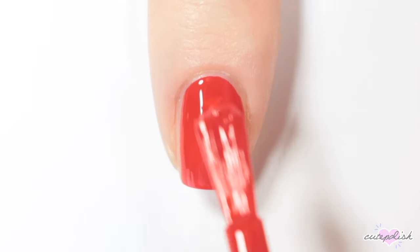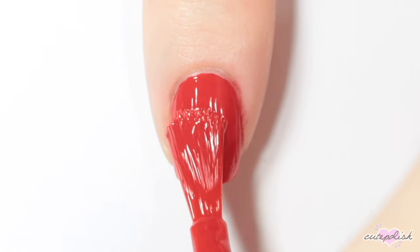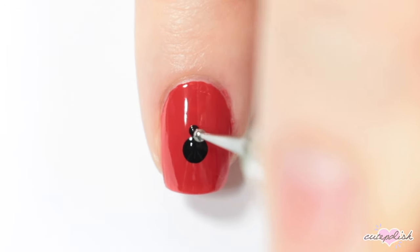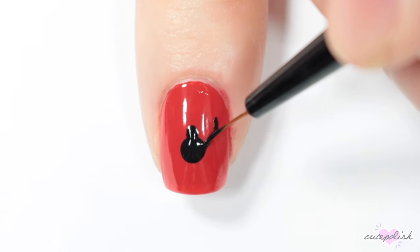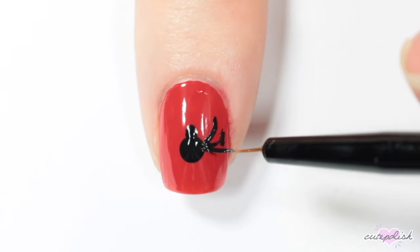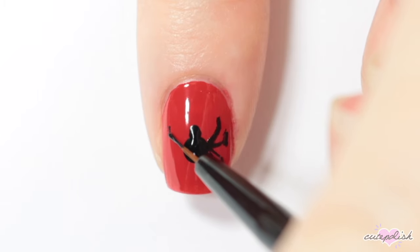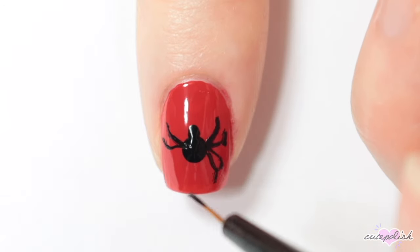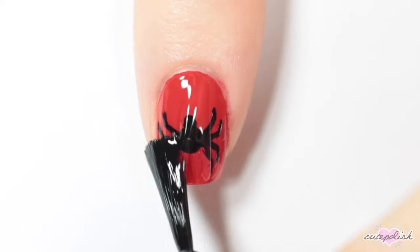For this nail, you want to start by painting your nail red. Then I'm putting one big black dot at the middle of my nail and a smaller black dot above it. Then to create the legs of this spider, I'm doing four legs on each side, two pointing up and two pointing down. You want to make them kind of bend at the ends, so I'm just creating a little angle there. Once you've finished painting the legs, finish with a top coat.